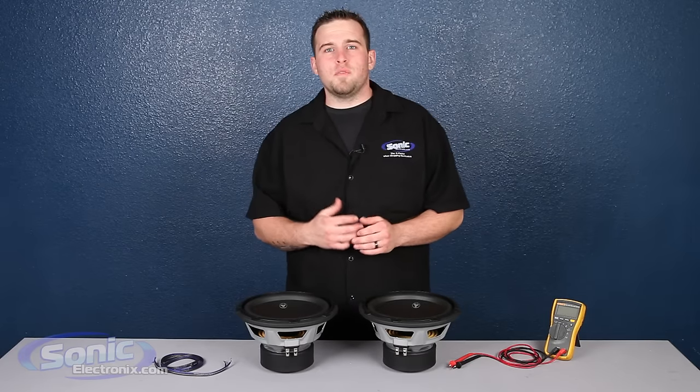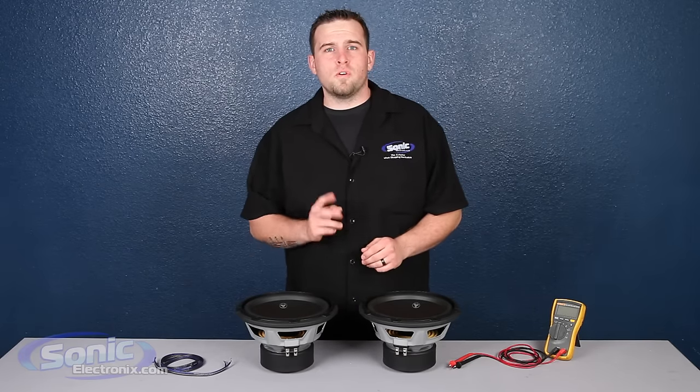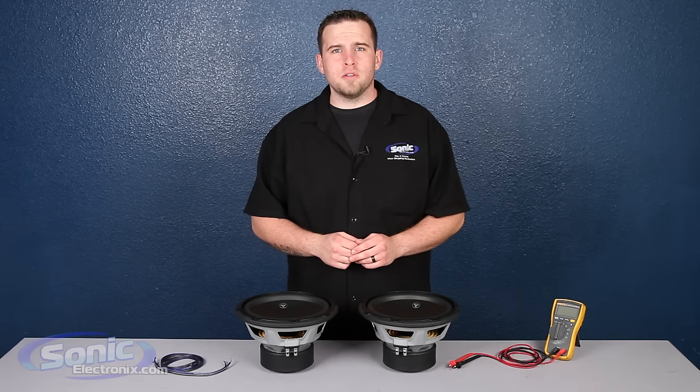Hey guys, it's Brennan with Sonic Electronics, and today we're going to be showing you how to wire two single 4 ohm subs in parallel to a 2 ohm final impedance.